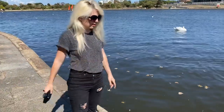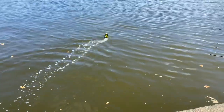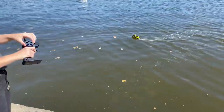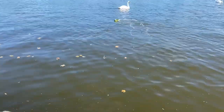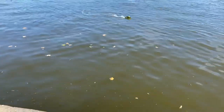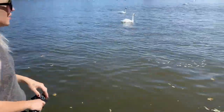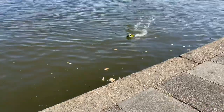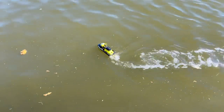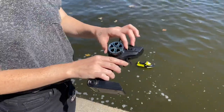So guys, we're here at the lake to test the boat out. Boat's in the water. Right, so guys, as you can see it's got a little light on the front of it, so at night time — let me bring it around — you'll be able to see it.